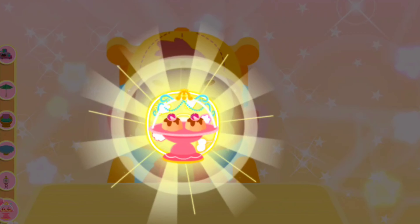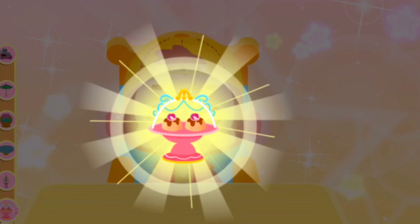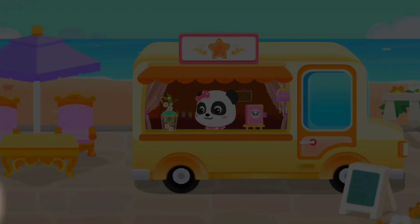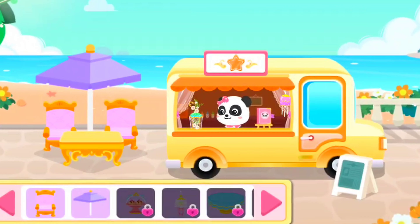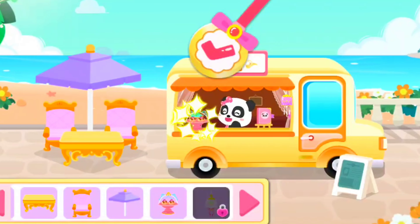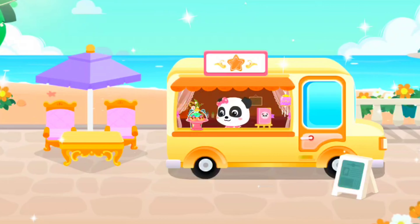It's so delicious. You can get truck decorations by making ice treats. The props are all here. Tap and drag the props to make the truck more beautiful.